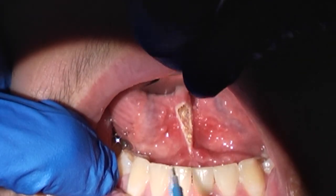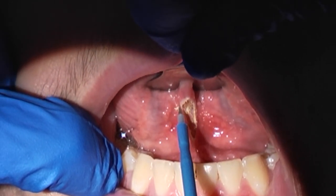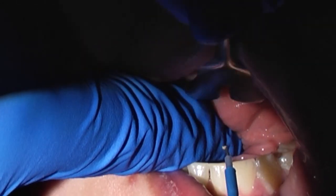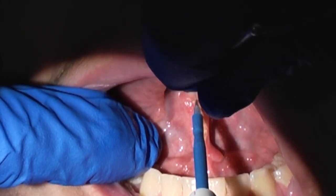Once it is under tension, the monopolar cautery is used to transect the lingual frenulum. Care is taken to stay away from the submandibular duct papillae, which were identified before. A gentle push with the finger completes the division of the frenulum, and if any little bit is left posteriorly, this is further divided.